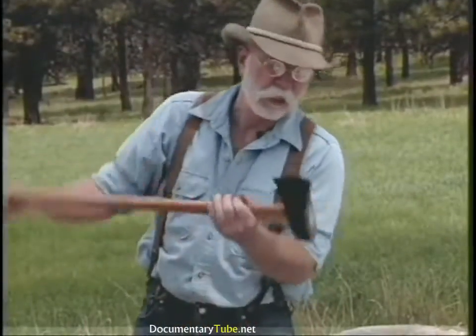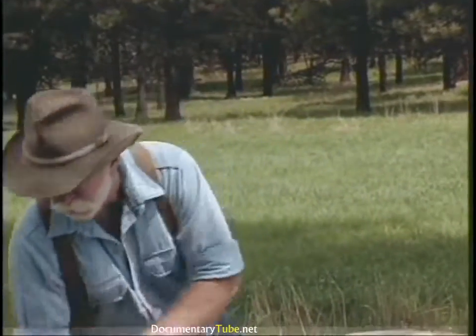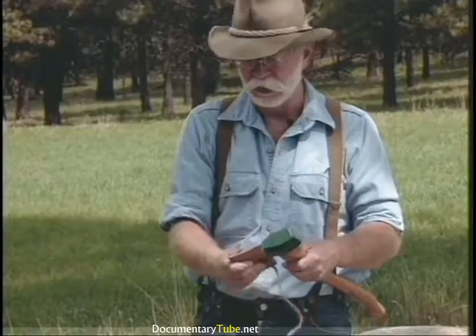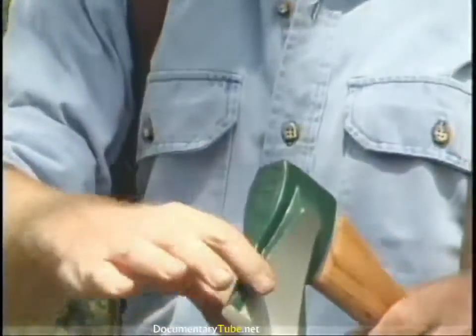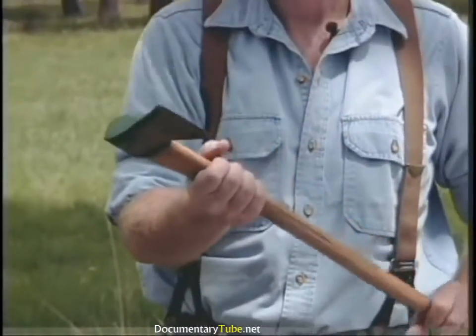Then there's always the splitting maul. This is a six pound maul — it's an axe eye instead of a sledge eye maul, which I prefer the feel of the handle on. Good splitting tool. Now I'm not one much for newfangled gadgets, but here's a splitting axe called the Super Splitter. It's got a little flare on the side and it works real good — I'm real impressed with it. It comes in two sizes, this being the smaller with a heavier version as well.